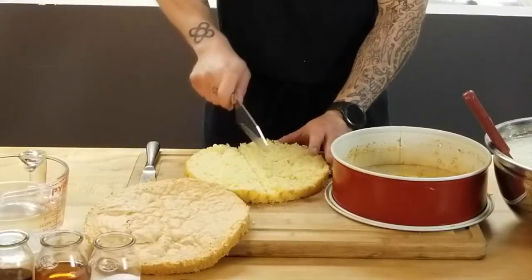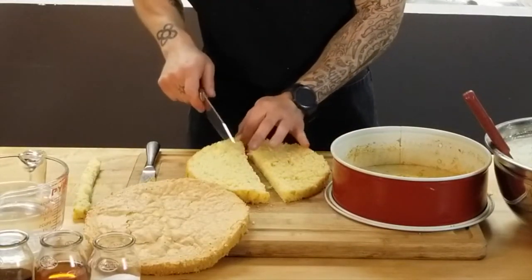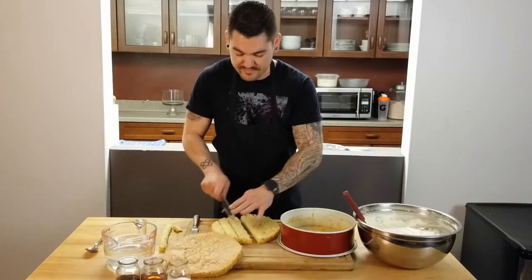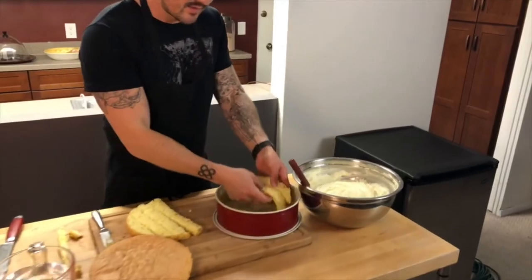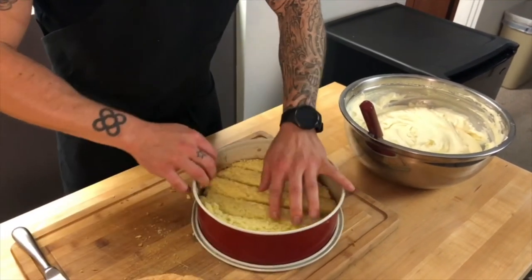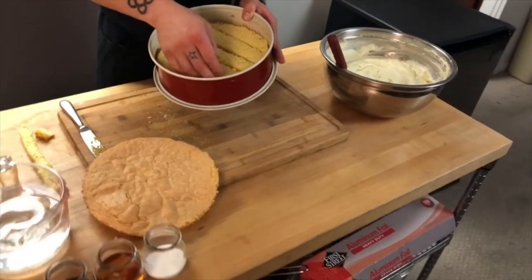I'm going to cut the cake and take out one little piece in the middle, then cut these into big sections — we're not getting fancy with this. I just want there to be a little bit of space in between so the cream can kind of go in there; otherwise there's too much cake.